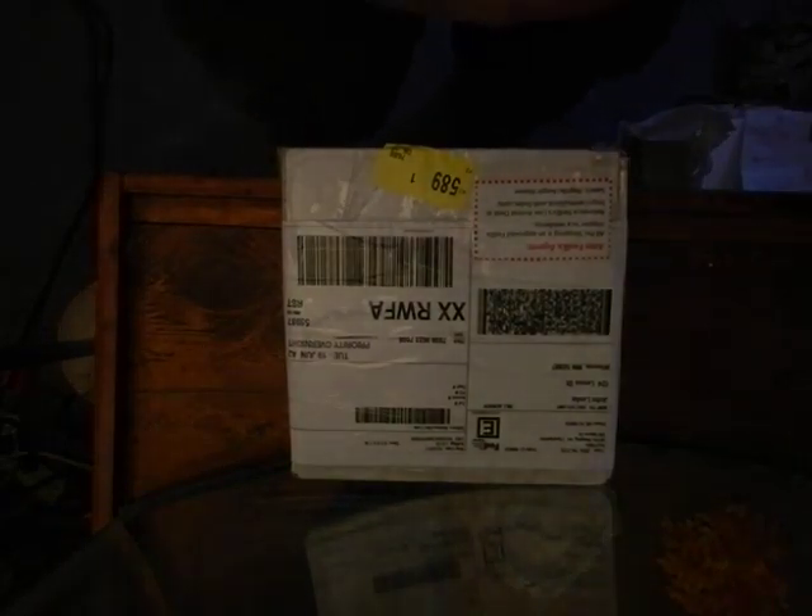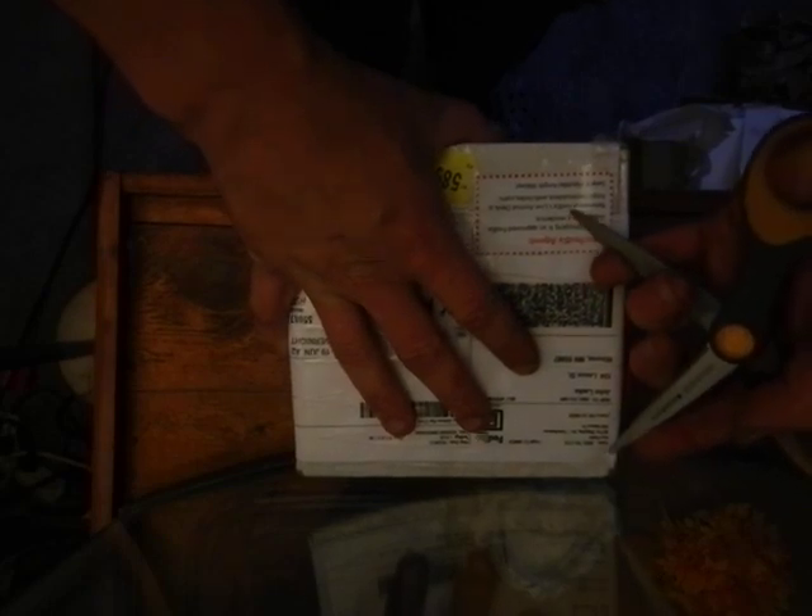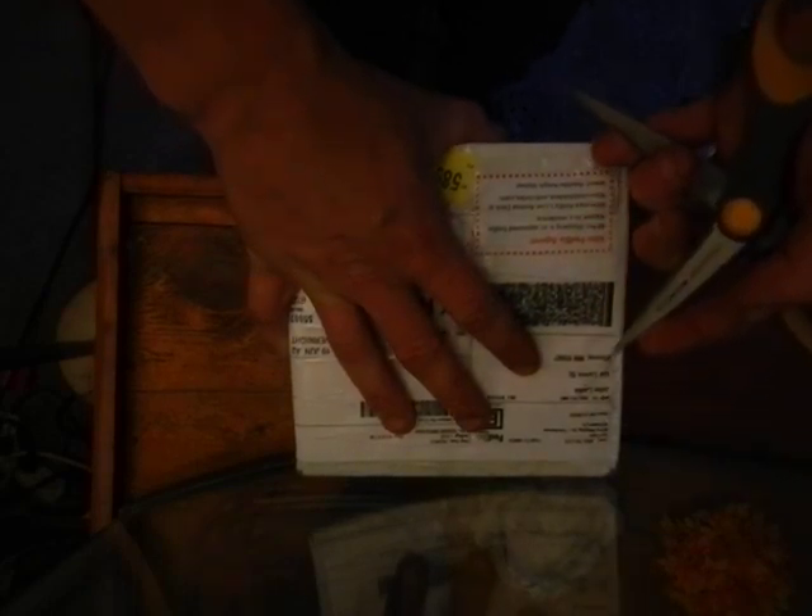Hey guys, we've got another delivery here. This one is from Sun Charmers and Eve Panis — I believe I said her last name right.